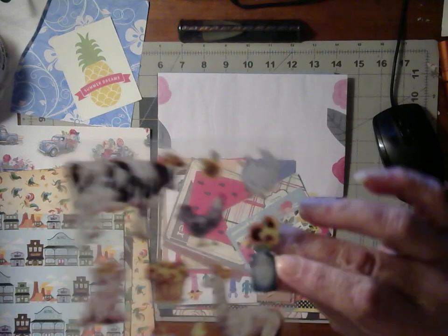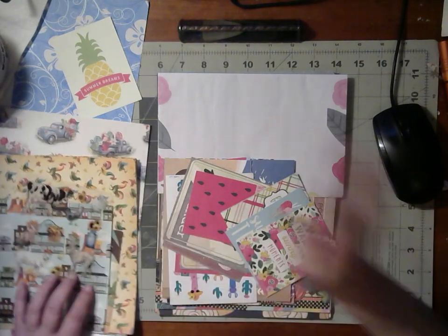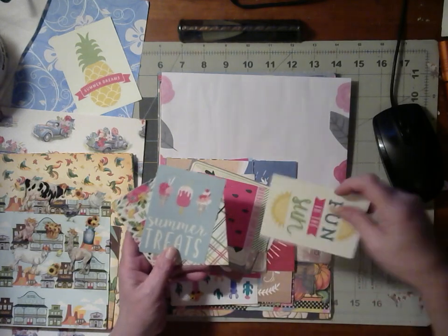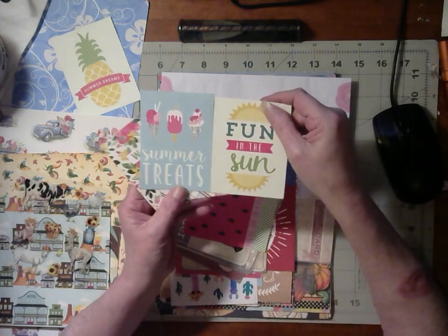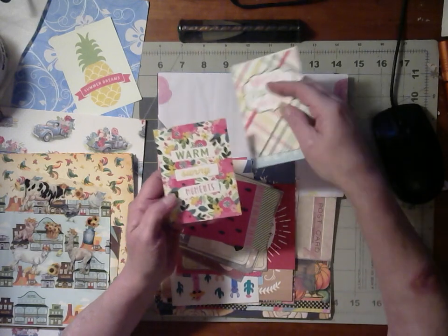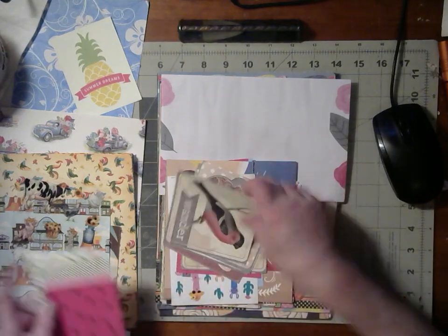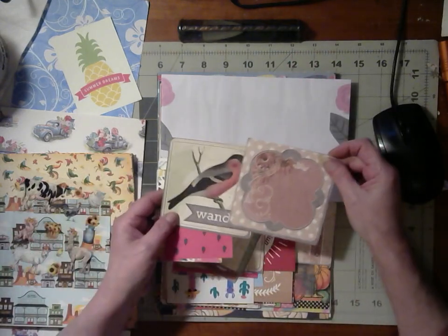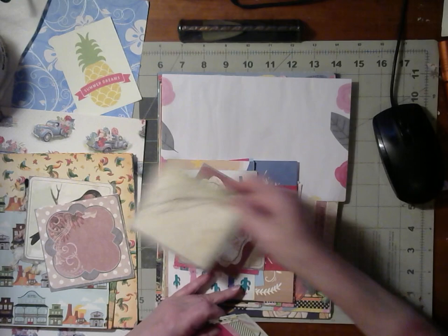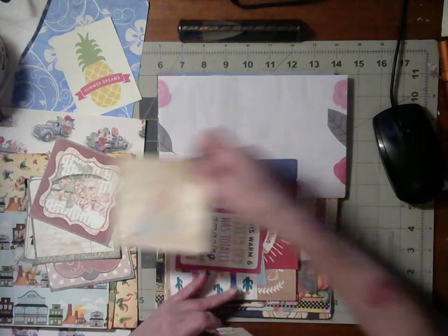I also got these little stickers for the farm animals — they're beautiful and they will go very well with that theme journal. And I have these little cards that are all different things. These are summer treats, fun in the sun — it's a flip-flop kind of day — and this is warm sunny moments. Watermelons, birds — I love the birds. I think these will go with my country farm journal, and those will go real nice.